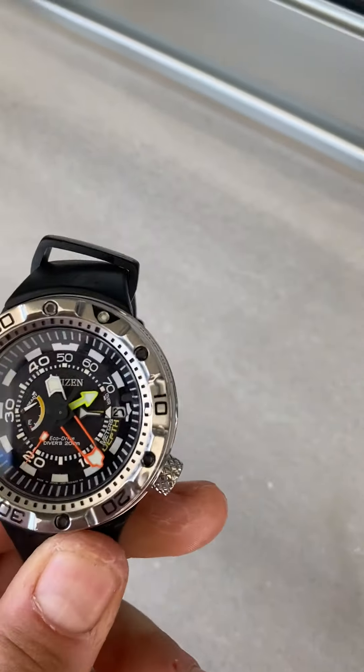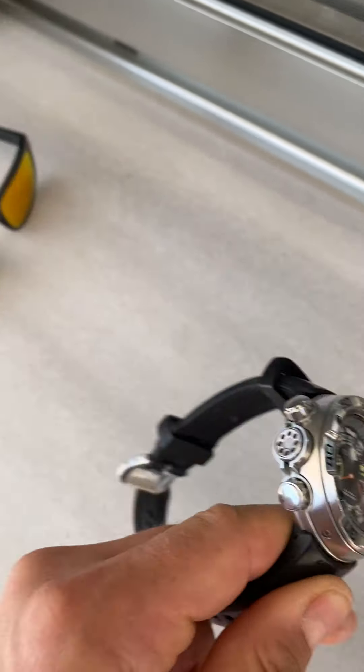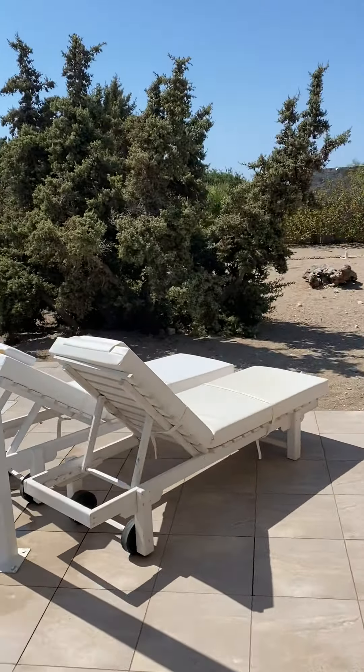Also this watch here — best utility watch I've ever had. I literally bought it in Greece, funny enough, and that's where we are now, as you can see: sunbed, 35 degrees, pool, ocean, and this brickwork's amazing.